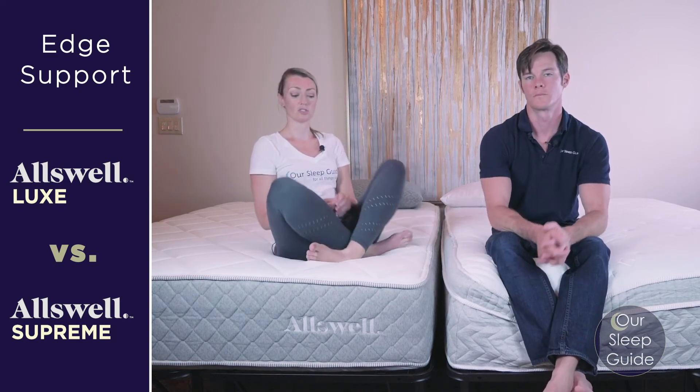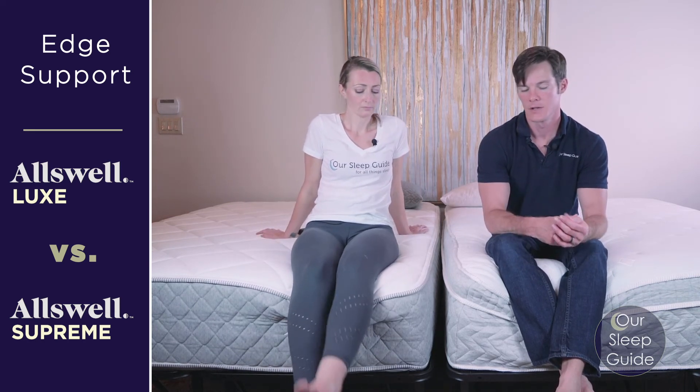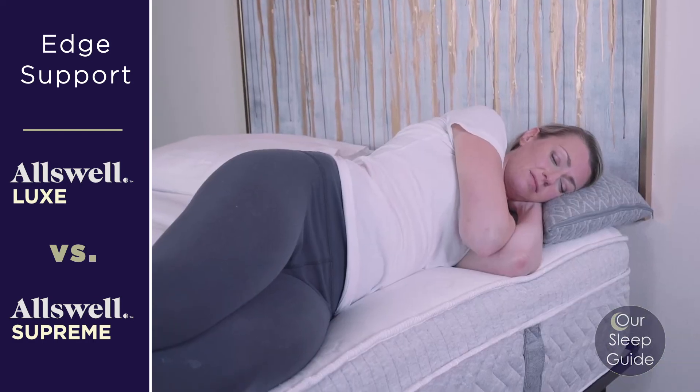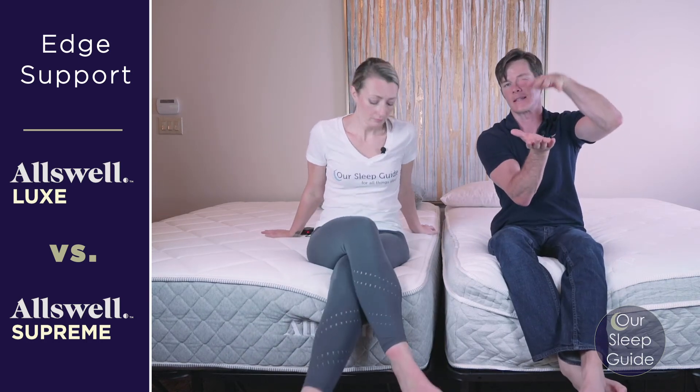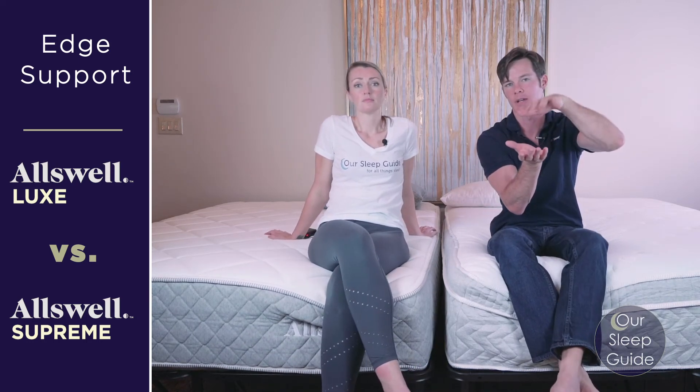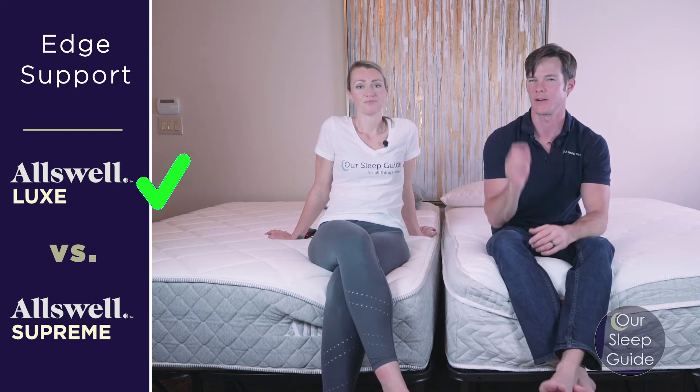Both did pretty well when it comes to edge support — they're both solid mattresses with heavy-duty coil systems inside. Both are going to perform just fine, especially for the sleeping surface. The Luxe edges it out just slightly for sitting edge support since it has fewer layers of foam and you naturally sink down less.